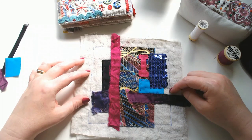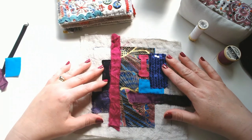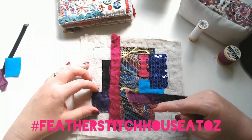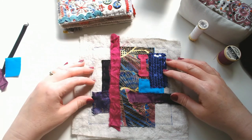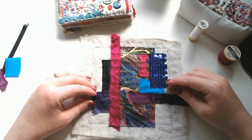Happy crafting! I'd love to see any books you make — do share them. The hashtag is #featherstitchhousetoz and you'll be able to see everyone's pieces together. I hope that's been helpful and I will see you soon. Happy stitching, bye!